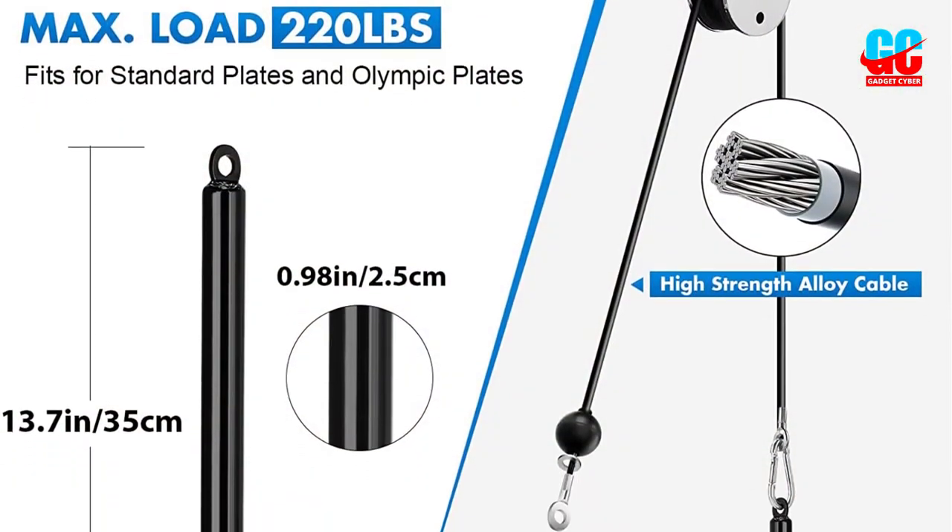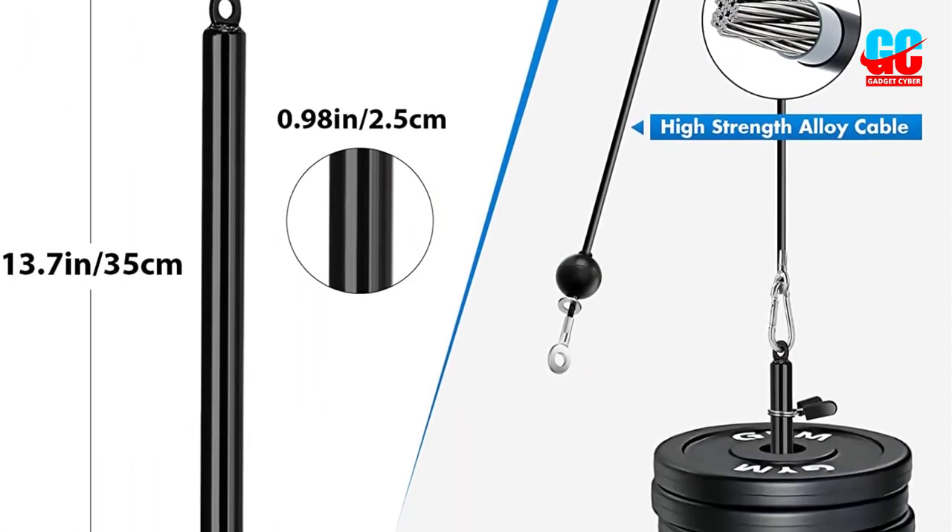It is perfect for training your biceps, triceps, shoulders, and back — such as biceps curl, triceps pull-down, lat pull-down, row, and fly.